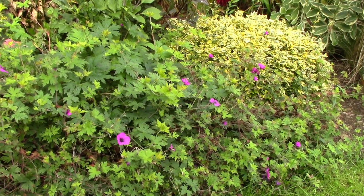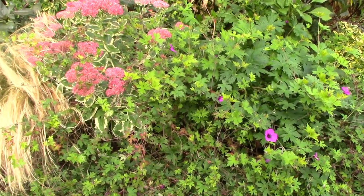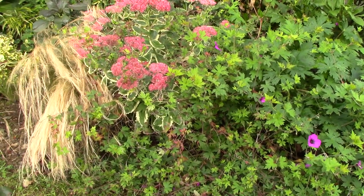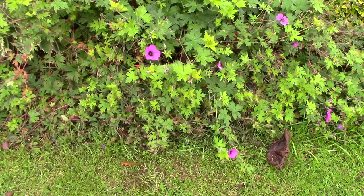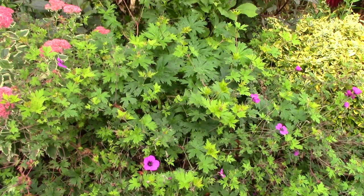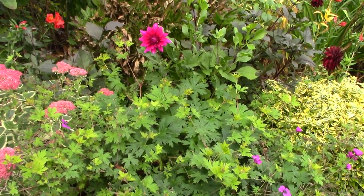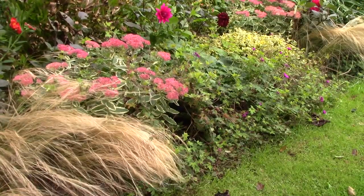Autumn and spring are the ideal times to divide perennials when the plants are not in active growth. Most geraniums benefit from division every two to three years and we can see here how this clump of geranium thompsonii is quite large. In fact, this year I noticed that it was spreading a little further than I wanted it to, so I'm going to reduce its size.